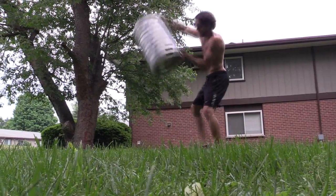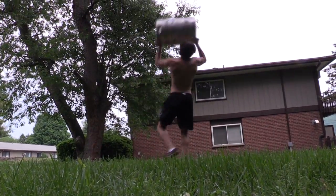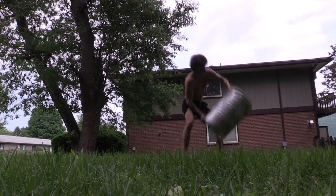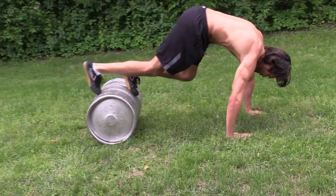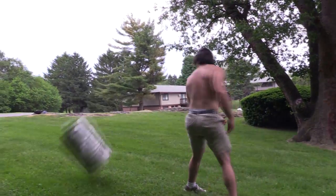And now that you own a keg, it's time to get creative. Slam it, roll it, and throw it.